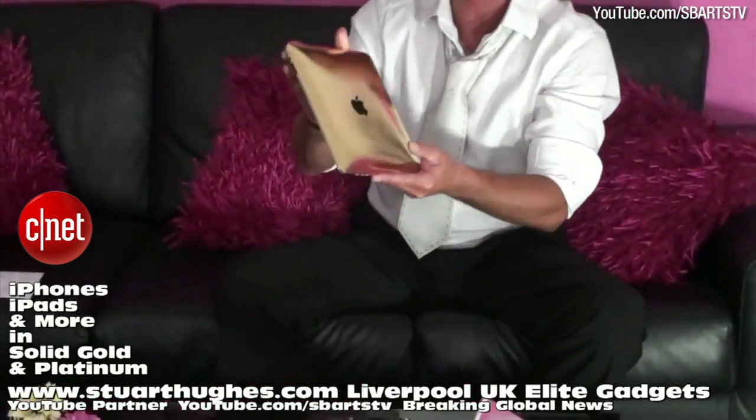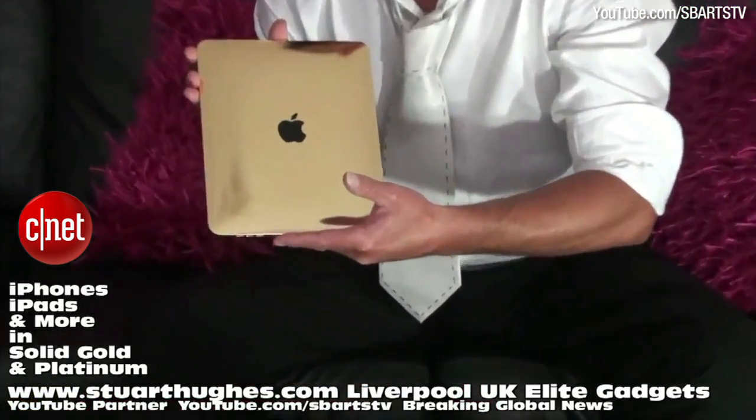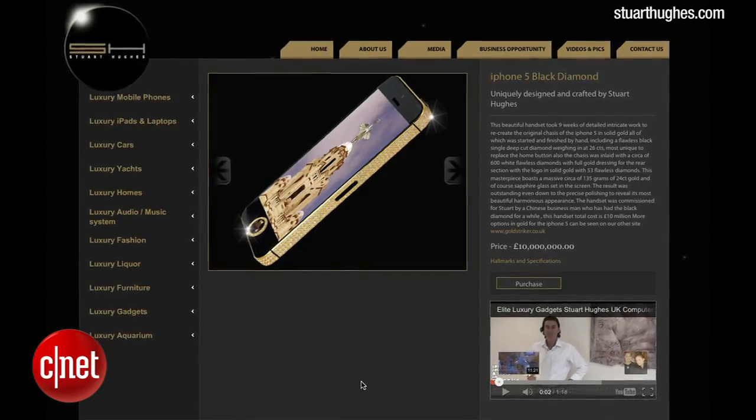Check out more luxury devices crafted by Stuart Hughes, including this solid gold iPad and a solid gold BlackBerry Bold at StuartHughes.com.